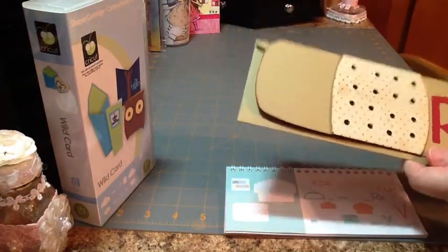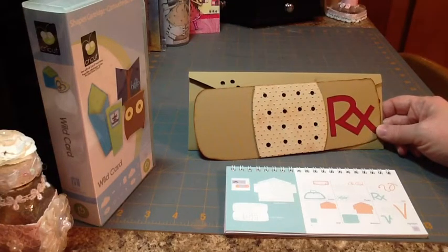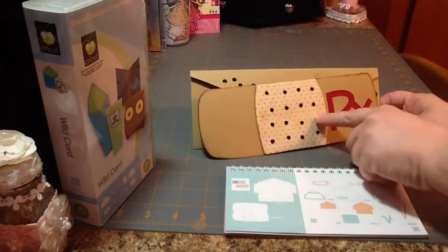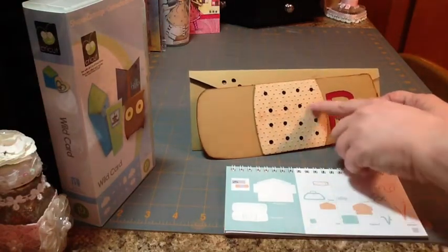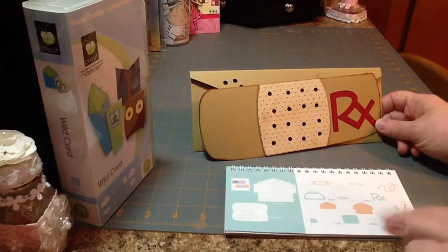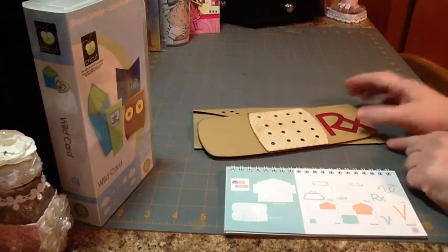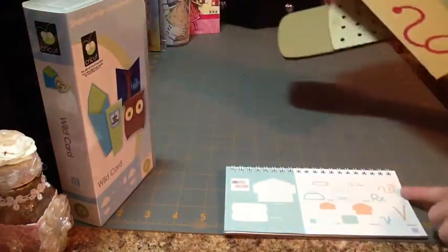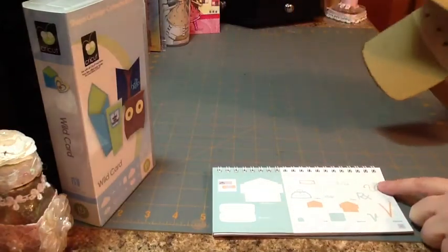This cardstock is from the Paper Studio collection. It's kind of a taupe color. Then I used a piece of cream-color cardstock for this layer — that's the layer that goes over the top — and then this red cardstock from the Coordinations pack that I got from Joann's. The stethoscope that I cut out is in the icon feature, and you will have to use your shift key for that.